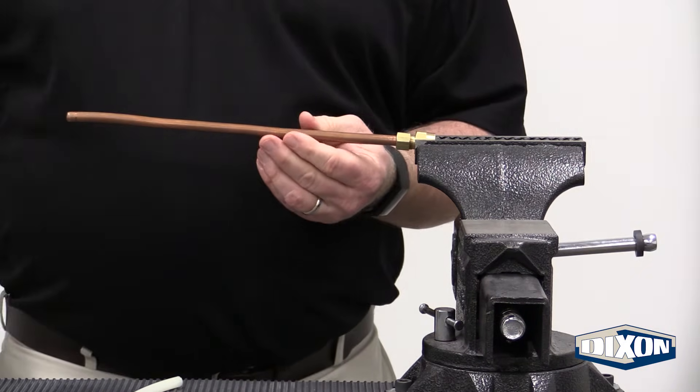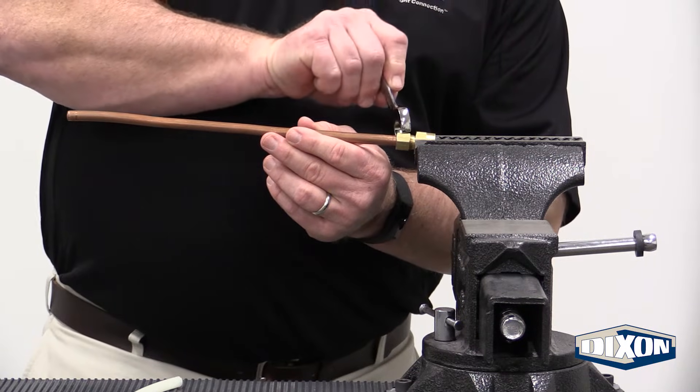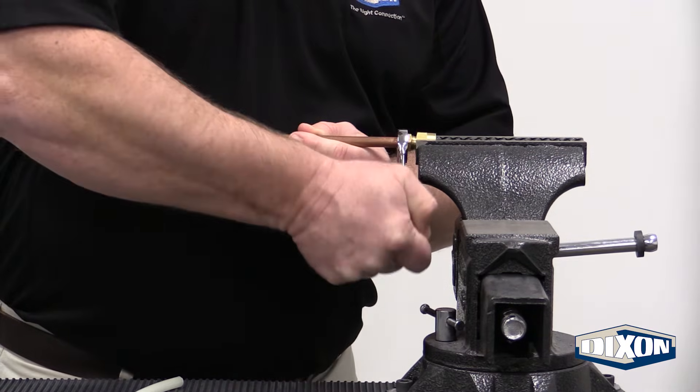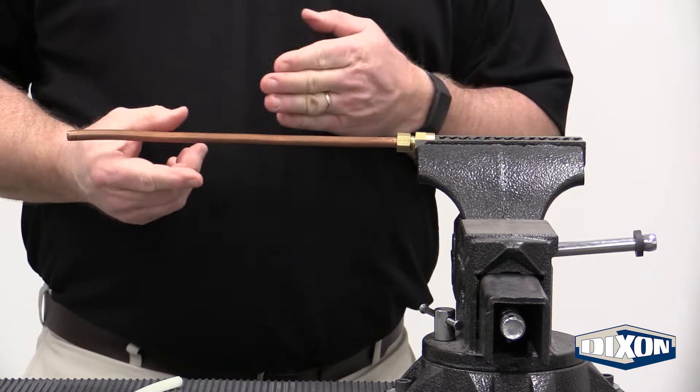Once you're at this point, you take your wrench and turn it one half of a turn. That completes your assembly.